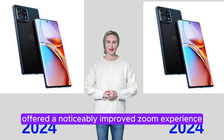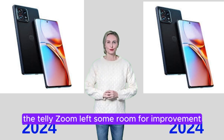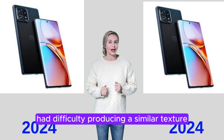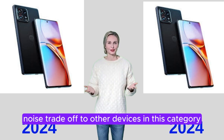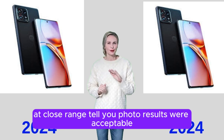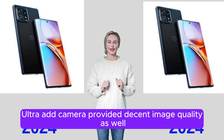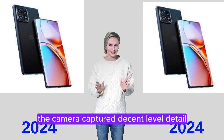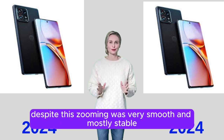Some differences were noticeable in terms of texture and dynamic range in high-contrast scenes. While the Motorola Edge 40 Pro offered a noticeably improved zoom experience over its predecessor, the Edge 30 Pro, the telezoom left some room for improvement. The dedicated 12MP 2x telephoto camera module had difficulty producing a similar texture-noise trade-off to other devices at medium and long range. At close range, telephoto results were acceptable, and the 14mm ultra-wide camera provided decent image quality as well. In zoomed video mode, the camera captured decent detail up to 70mm, but after that, image quality dropped dramatically. Despite this, zooming was very smooth and mostly stable.